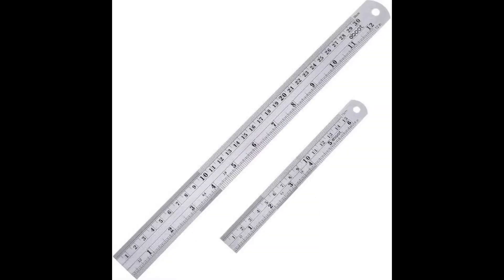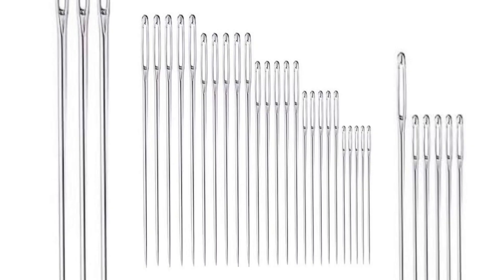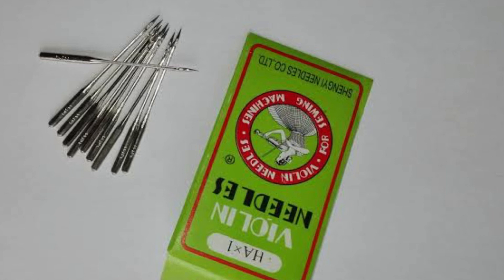Next on the list is the sewing needle. This right here is a sample of a hand sewing needle — we call it a honeydew — and we use it for a lot of things: to fix buttons to clothes, to do hand stitches, and so many other things. This right here is a sample of a machine needle, which you fix into your sewing machine to sew. They come in different sizes as well.